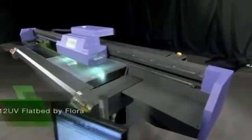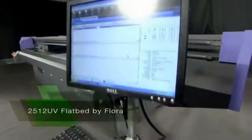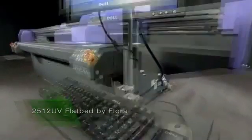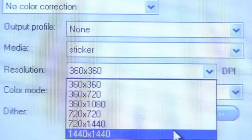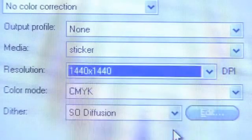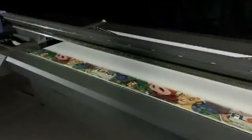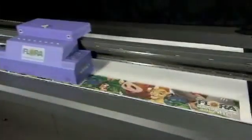The Digital Flatbed Printer 2512 UV by Flora is perfect for any sign and graphic shop wanting to produce outstanding image quality and output. The 2512 UV Flatbed Printer uses the Konica Minolta printheads that tout a 14 picoliter droplet size for excellent resolution and soft gradients. With these printheads you can expect the finest 1440 DPI and the most brilliant UV printing on the market.